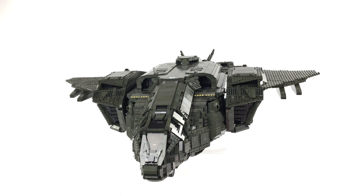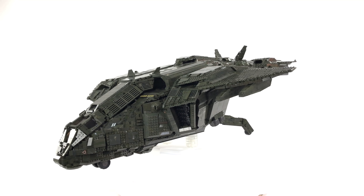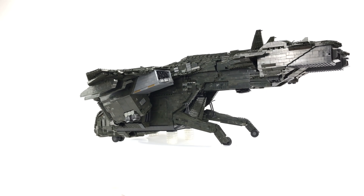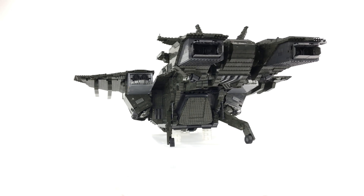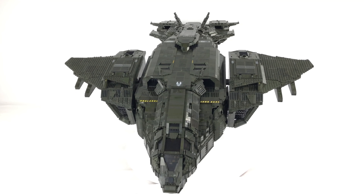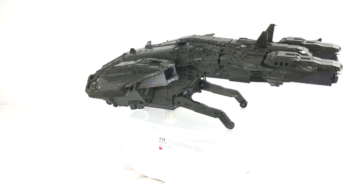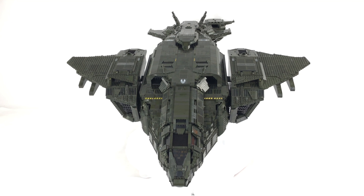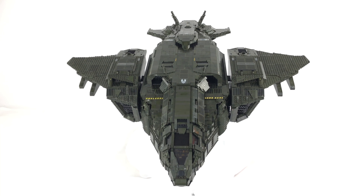Hopefully that covers all the questions you guys have asked regarding size, scale and weight of the MOC. We're now going to move on to the interior. As you can see, troops can access the main troop bay by the rear load bay door on the back of the Pelican - this is just hinged to go up and down. If you want to gain access from above, it's a simple case of removing the wings and then removing the roof sections. The first thing you need to do is remove the two tail engines because of weight.